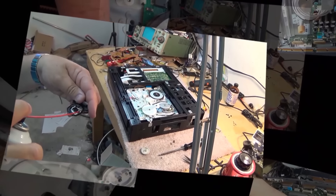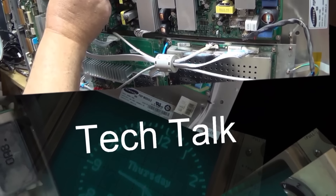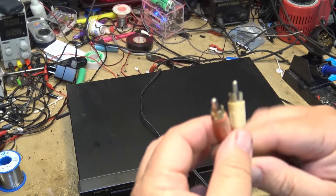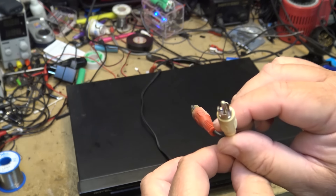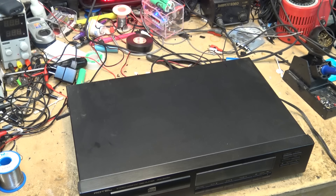You're gonna see this thing just disgusting inside, but it doesn't play and let's see if I can get this one working. I'm not completely hopeful it'll work but let's check it out. As you can see, this obviously came out of a smoker's house because the white plastic has turned yellow, just like the owner's lungs, I'm sure.